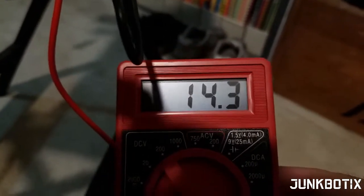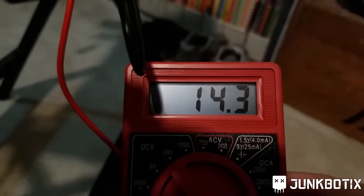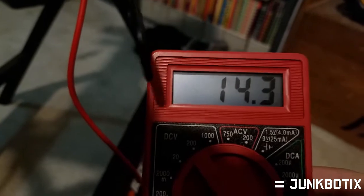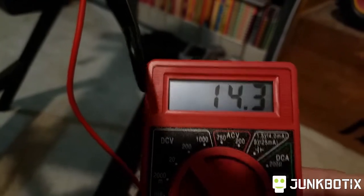We're reading 14.3 volts — probably easier to see if I put it down here. Yeah, there we go — 14.3 volts. So we've got plenty of voltage and should have plenty of amperage. We'll plug this one in later and see if the magic smoke comes out.